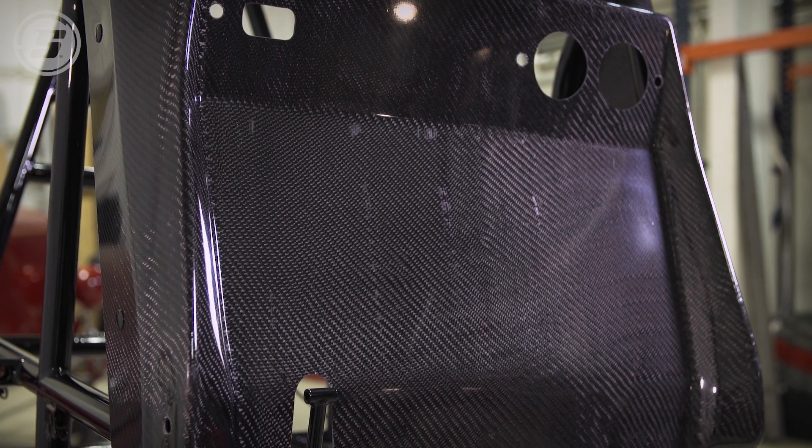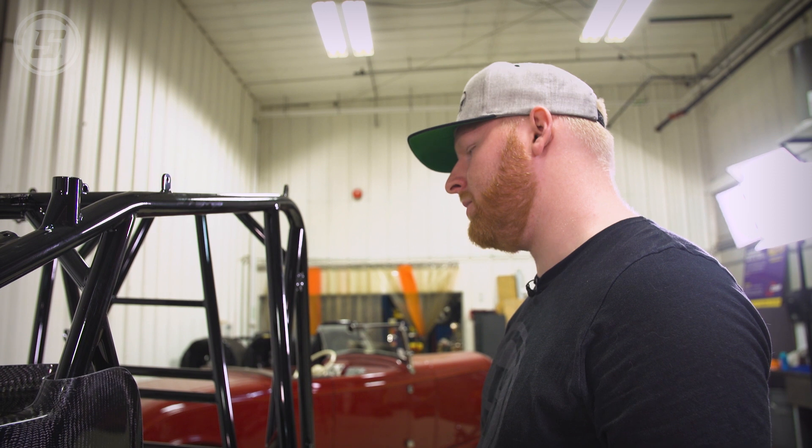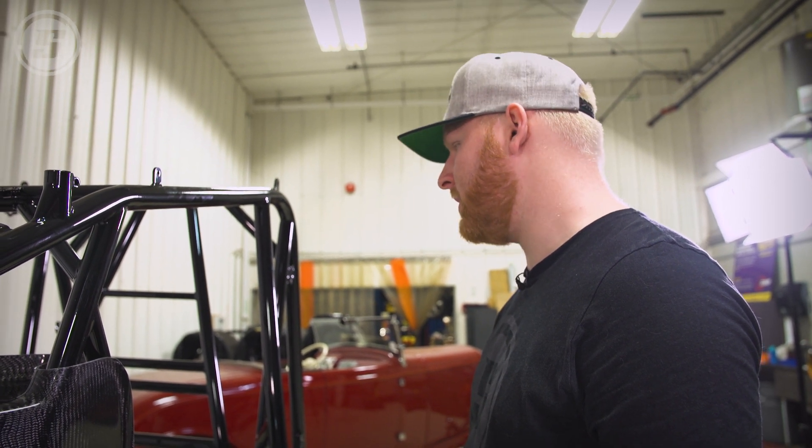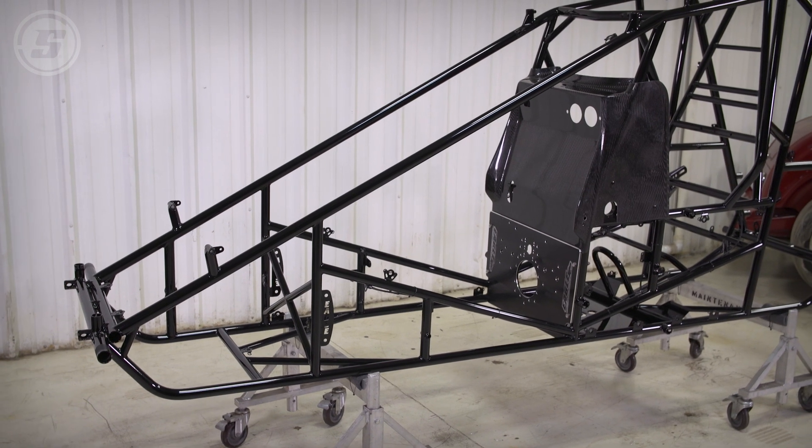I think that about does it for today. We've got a couple guys coming in next time and they'll put in the steering gear and the wing lines and we'll get her a little bit closer. Thanks so much for your help and see you next time. Thanks, Charles.